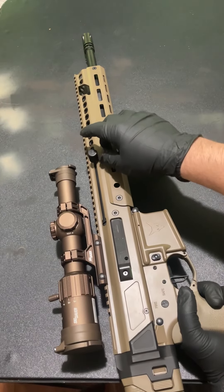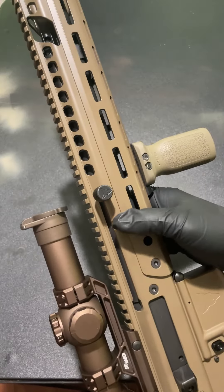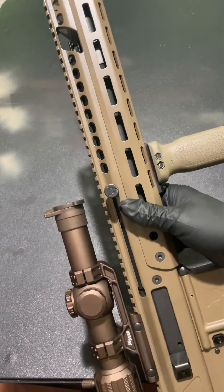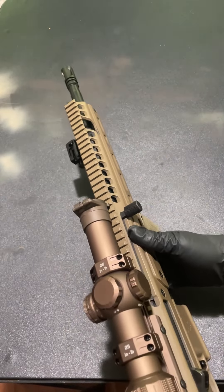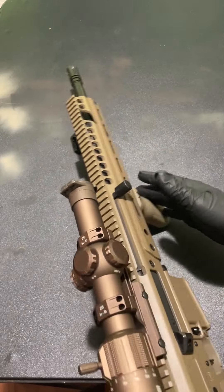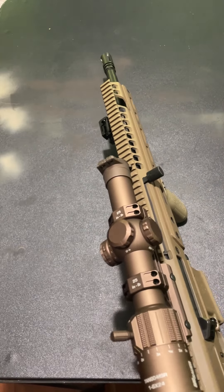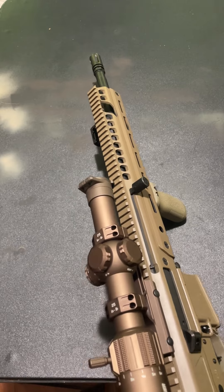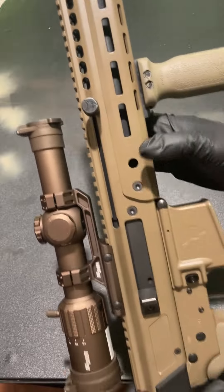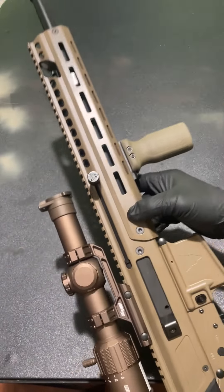We got our charging handle right here — there's a little bit of wiggle to it and it's got a pretty cool little Jackal logo on there. You can also slap this charging handle onto the other side, so if you're left-handed it's an easy swap — you just have to take apart the rifle, get the bolt carrier out, and swap it to the other side. You've got M-LOK all the way down and QD points right here and here.